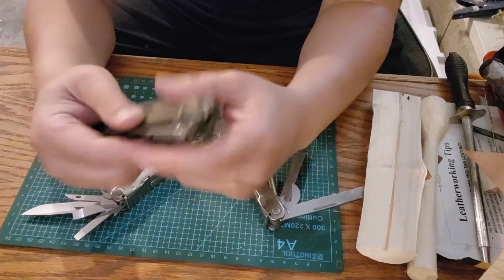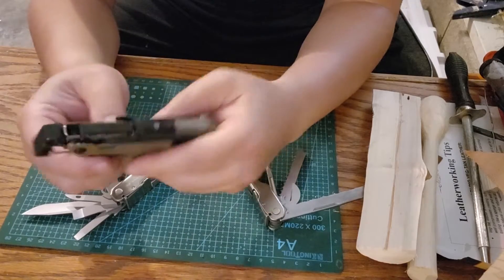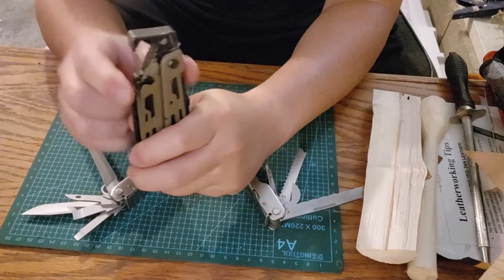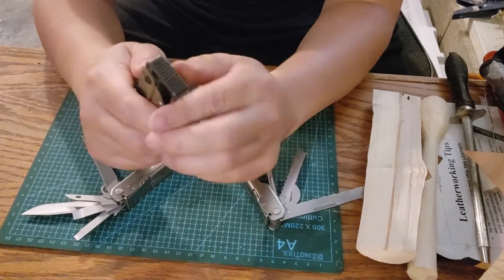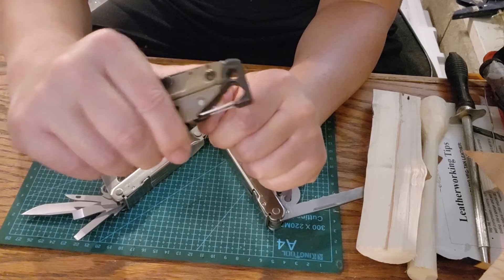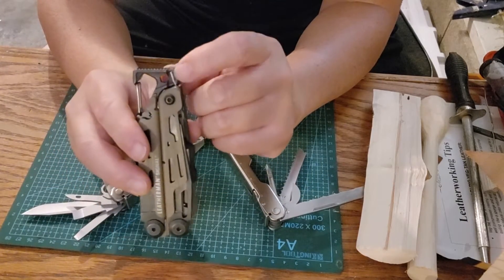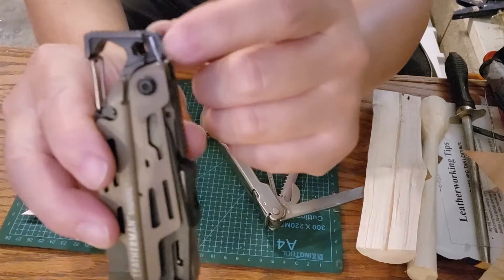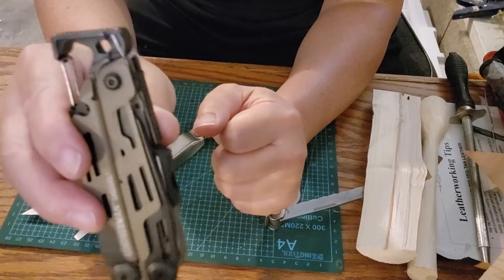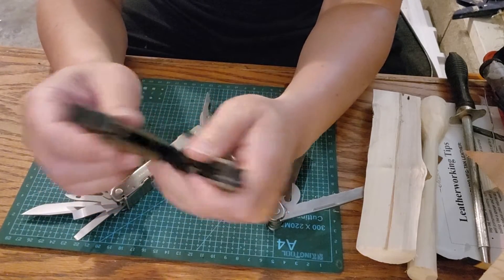The Signal has a standard belt clip, a pommel, and a carabiner that also functions as a bottle opener. In the pommel area there is also a hexagonal adapter to use as a socket handle — making it quite versatile.